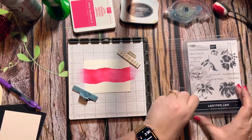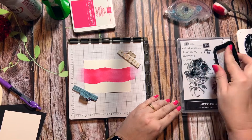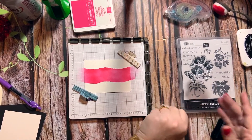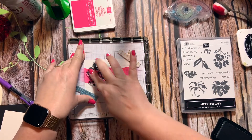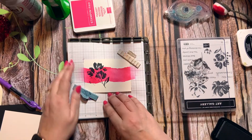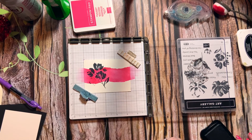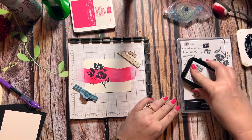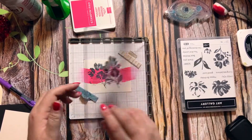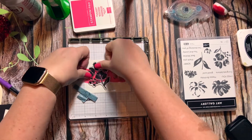The nice thing about the Stamparatus is if you don't get a good impression the first time, you can stamp it multiple times. With this being a new stamp it's probably not going to come out perfect the first time anyway, so I'll do it a couple times — just push down on that. It's okay, no panic. It's going to make like a silhouette.